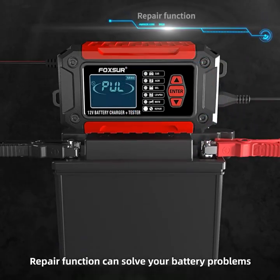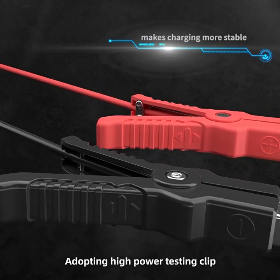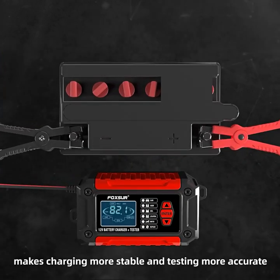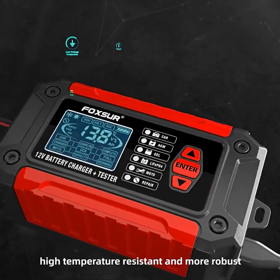The repair function can solve your battery problems to a large extent and make maintenance easier. Adopting high-power testing clips makes charging more stable and testing more accurate. The ABS flame-retardant shell is high temperature resistant and more robust.